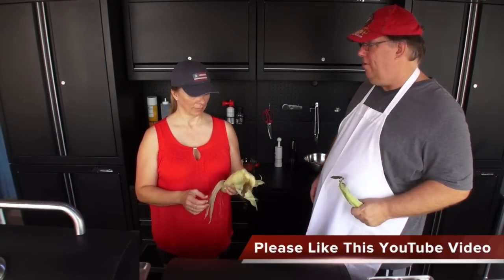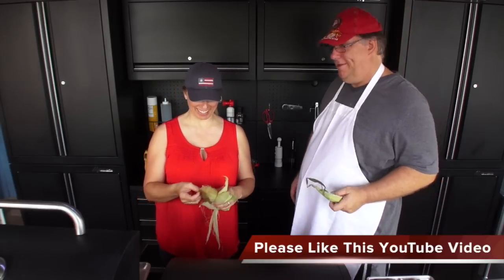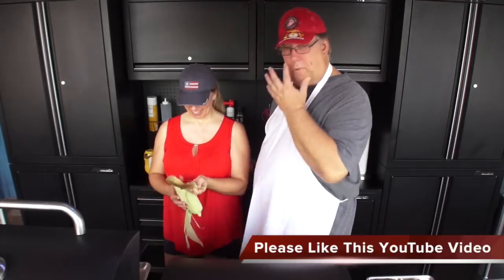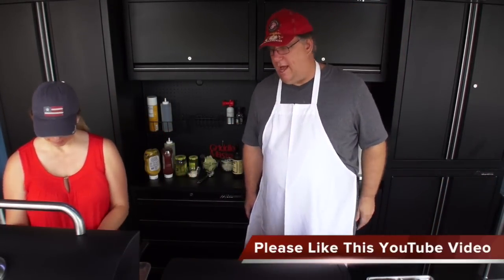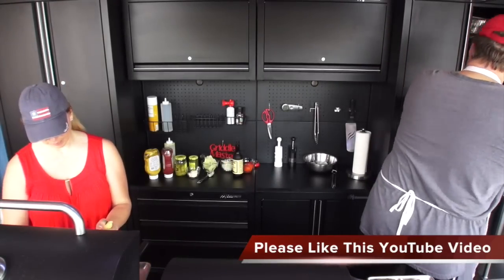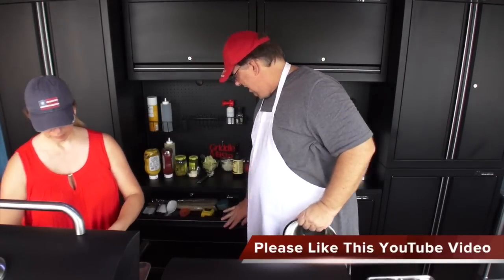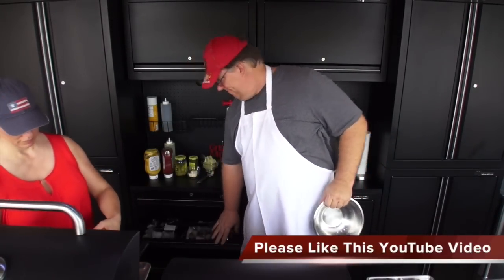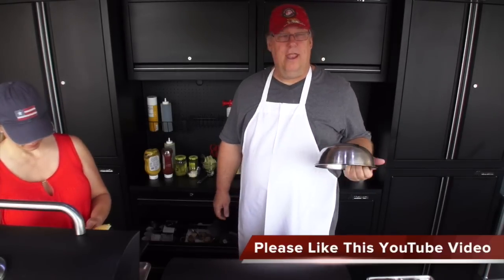Were you impressed when you heard it? Anyway, so we're going to do corn on the cob on the griddle top also. Let me get a bowl and let me get a Handle It. I have them in the videos but I guess I never tell everyone.